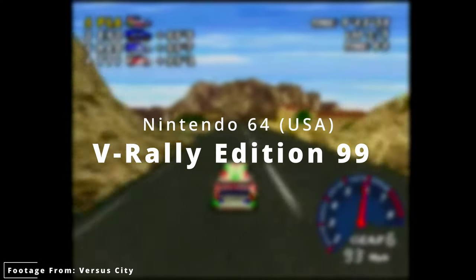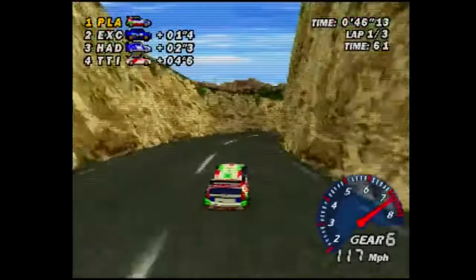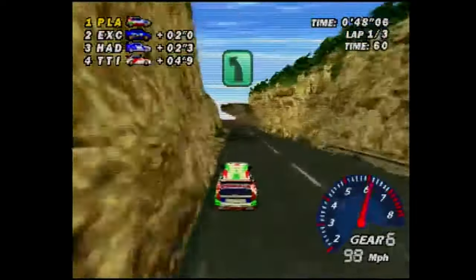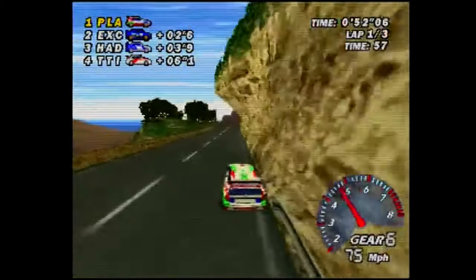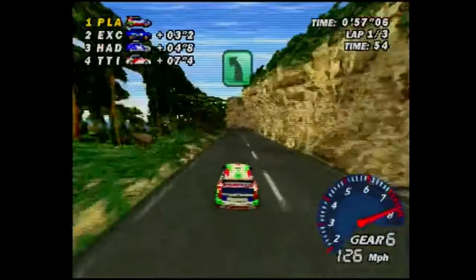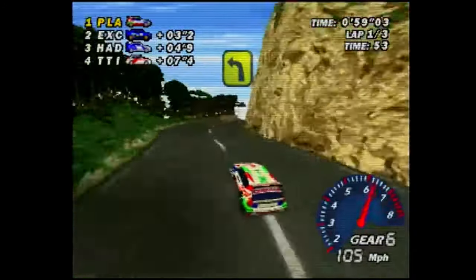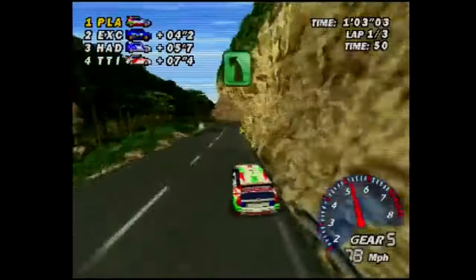I've got to admit, this game is a lot better than I expected it to be. The levels are super fun and it has a lot of detail. It reminds me of a cruising game but with more detail, and overall the gameplay is really easy and straightforward — it's just good. It is a good racing game and I was really impressed. I was not expecting much and the game definitely delivers.